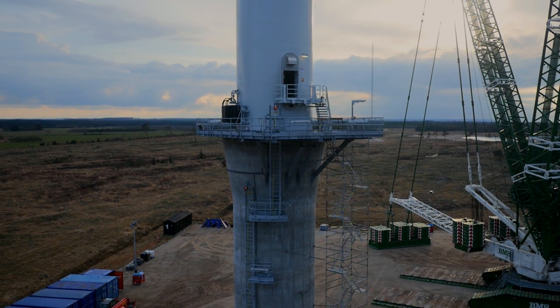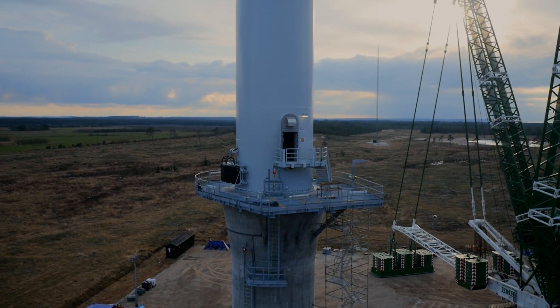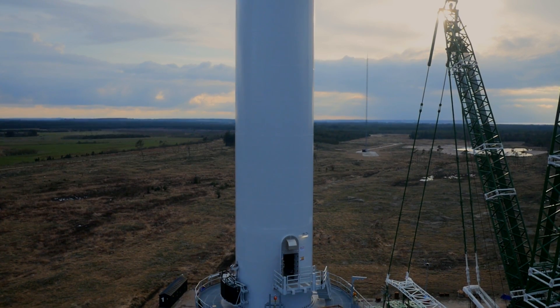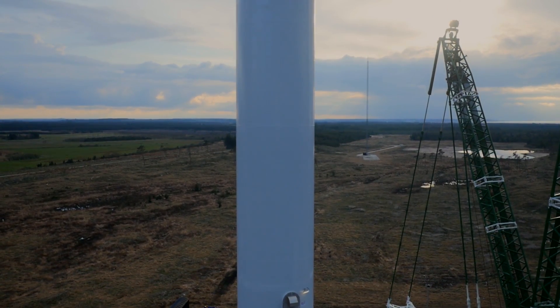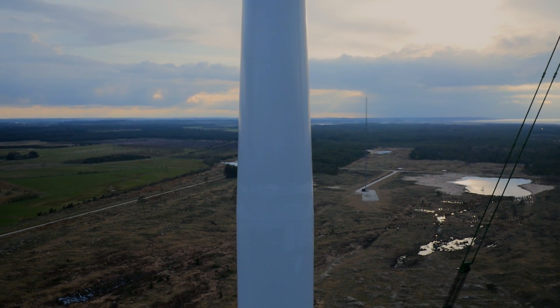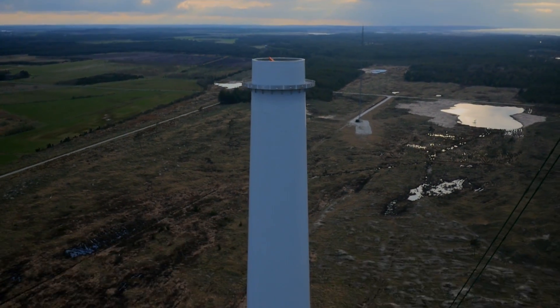The bottom tower section is 208 tons and this is actually where all our technical stuff is inside — the transformer, cooling system, and converter equipment.